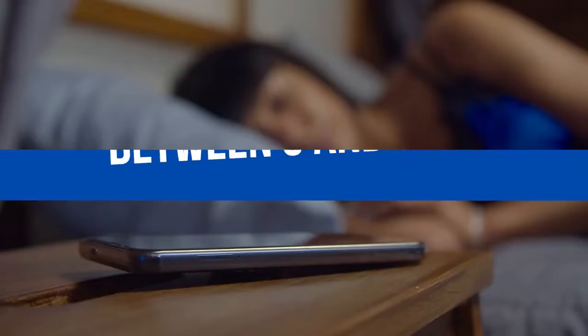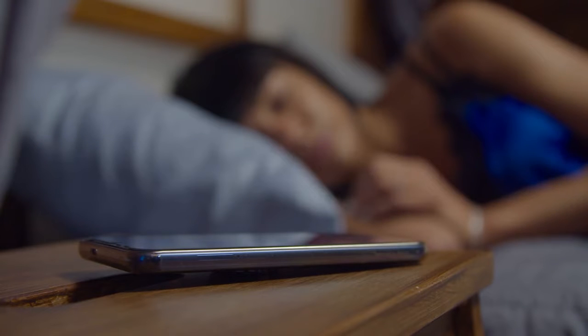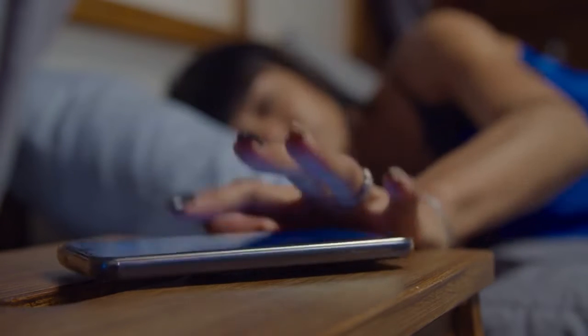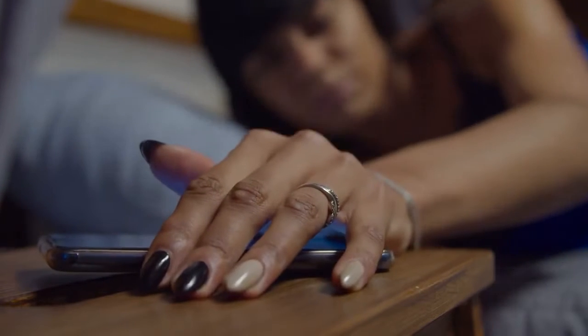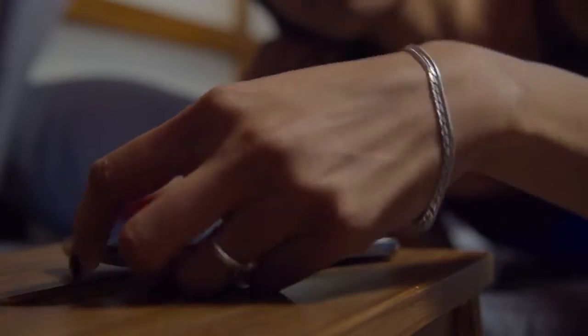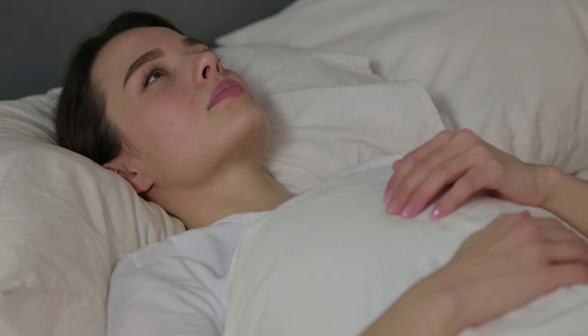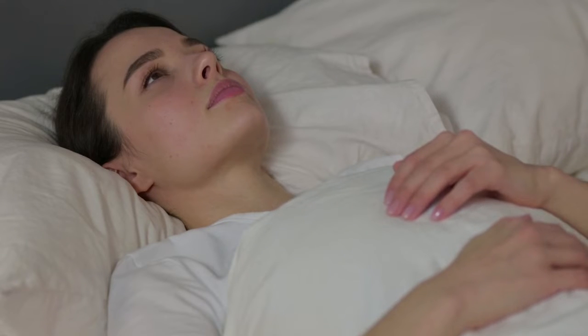Set your alarm for between 3 and 5am in the morning. I know this is early, but trust me, this is the best time to do it. It's much easier to do it during these hours than any other time that you can try it. So set your alarm for that time and try and use a soft alarm tone, not something that's going to wake you up too vividly. You just want to be kind of half asleep, half awake when you do this.